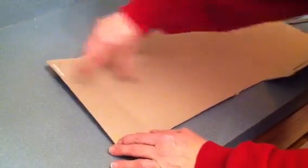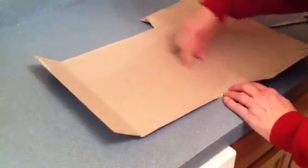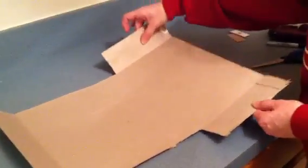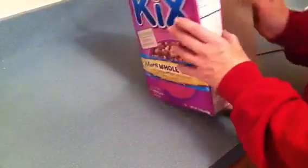So we now have one, two, three, four, five, six rectangles. You can double-check to make sure that your cereal box can still be made. Open up and there is the net of your cereal box.